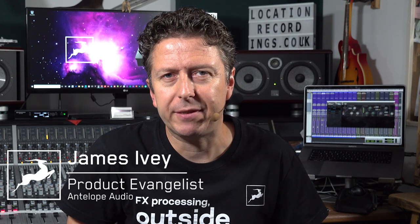Hi everyone, my name is James Ivey with Antelope Audio. The decadence of the music industry in the late 70s and early 1980s saw the introduction of the classic British 4000 series mixing consoles. Since then, there have been thousands of albums and tens of thousands of tracks recorded and mixed on these iconic boards, to the point where the 4K sound is now synonymous with classic rock and massive drum sounds.